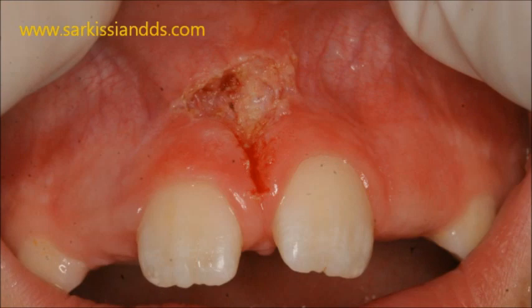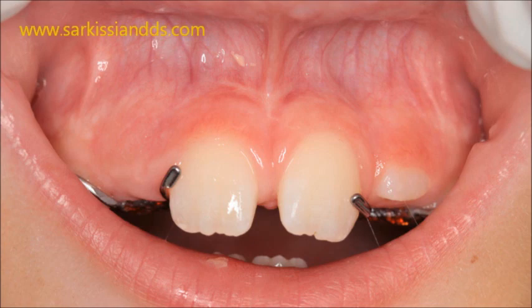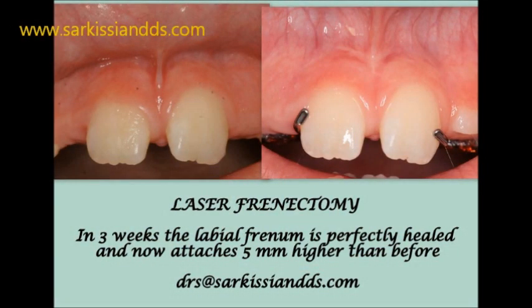As you see, this absolutely tissue- and child-friendly procedure took only a few minutes. Healing time is shorter than usual, and the discomfort is amazingly negligible. Pain medication is not even needed post-operatively. This is yet one more example of cutting-edge laser dentistry.